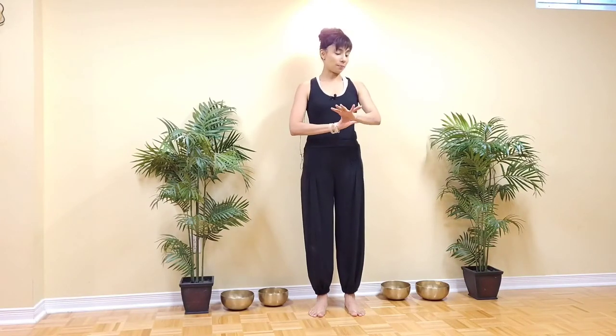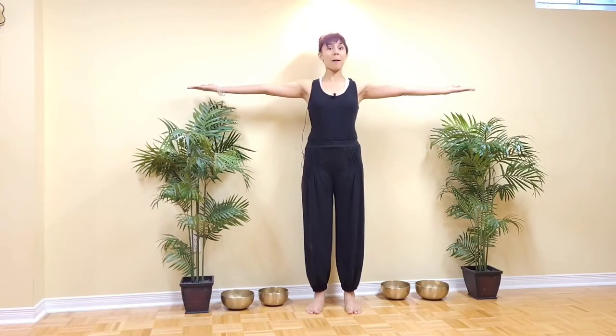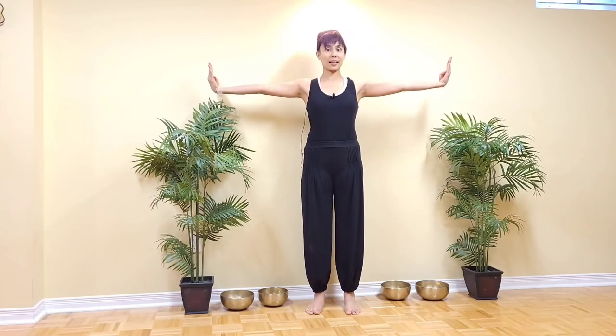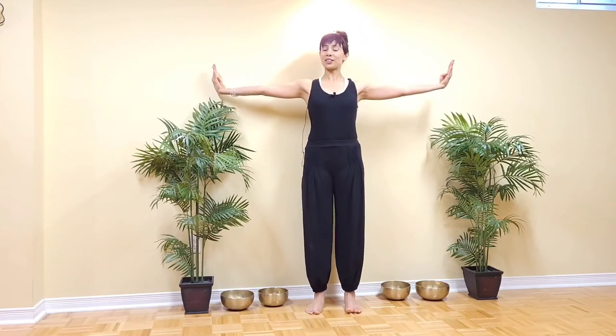For that, we're going to stretch our arms to the sides, flip the palms up, and this time we're going to bend the thumbs in into the palms and flex through the wrists, so the fingers are now pointing up towards the ceiling. Think of reaching your wrists away from you.